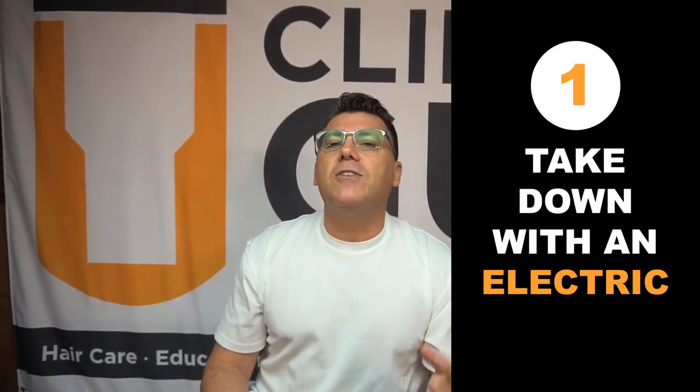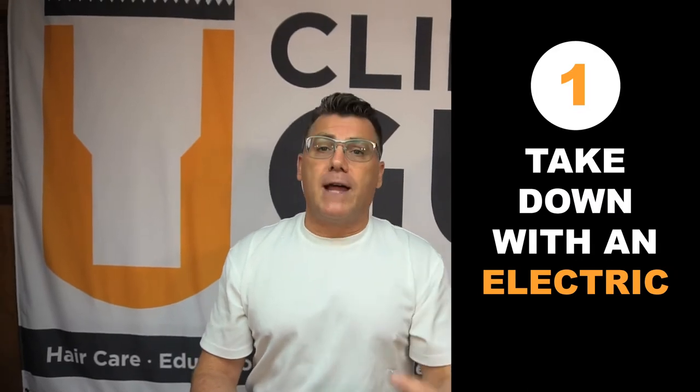Number one: take it down as far as you can with an electric. Either a clipper or a trimmer — maybe a clipper first if their hair is fairly long, in a triple zero blade position, then take it down with a trimmer, or even a foil reciprocating shaver. Because the less hair that's on the head, the smoother and easier the blade process is going to be. Take all the bulk down ahead of time and make your job easy.